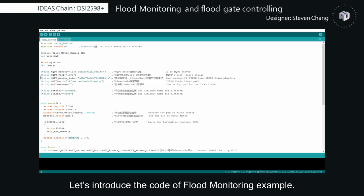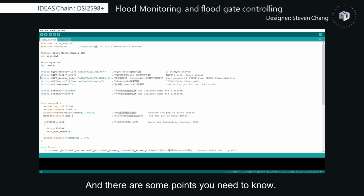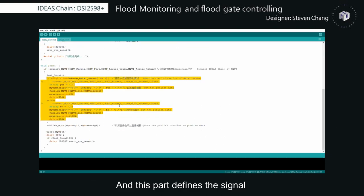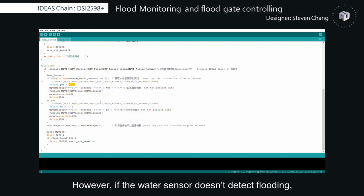Let's introduce the code for the flood monitoring example. This code is about the water sensor and motor controlling, and there are some points you need to know. The first point is your MQTT access token — this is the user password and you can get it from the IDS-Trans platform. If the water sensor detects flooding, the DSi2598-plus will send information to the platform and it will display the number 1. If it doesn't detect flooding, the platform will display the number 0.